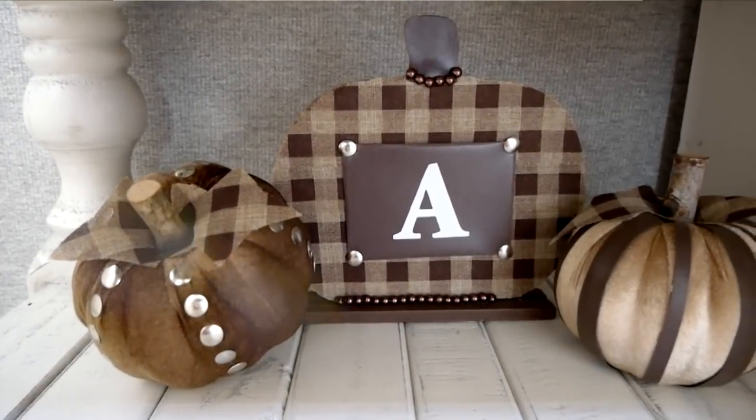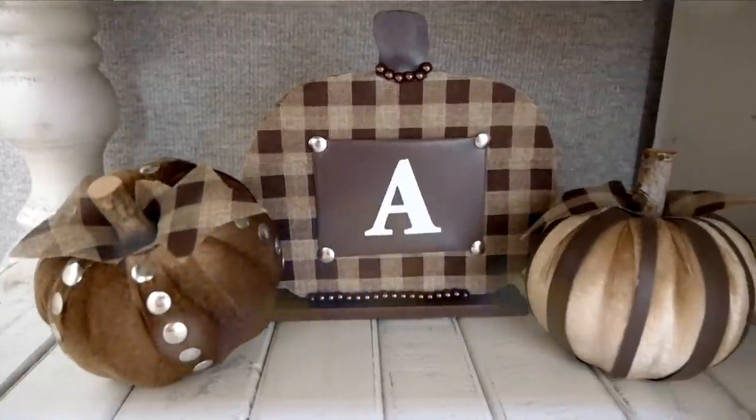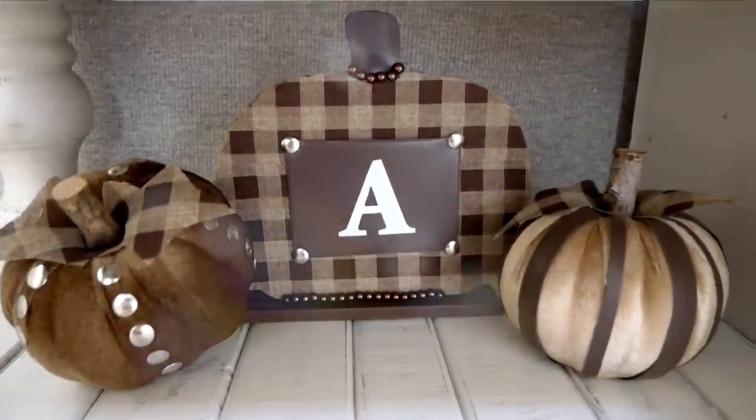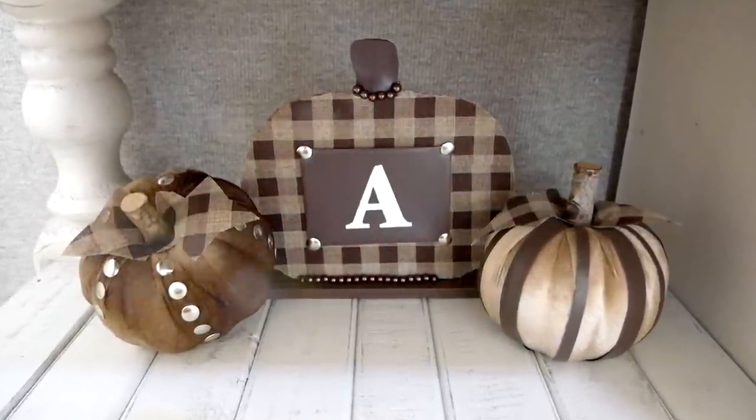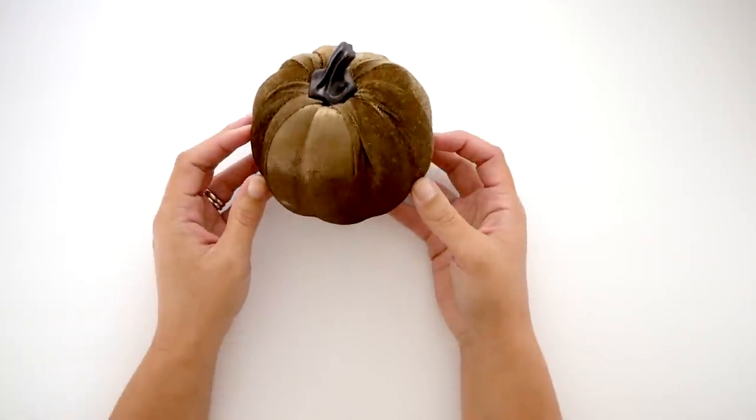Hi everyone, it's Melissa and welcome back to Four Quarter Crafts. Today I have 10 different dollar store DIYs to share with you. These are rustic coastal fall themed DIYs and I have a ton to show you, so let's go ahead and get started with the first project.